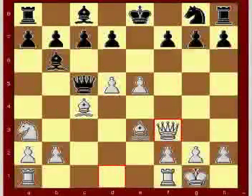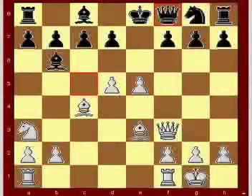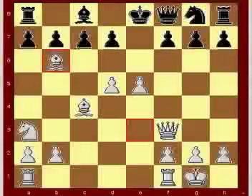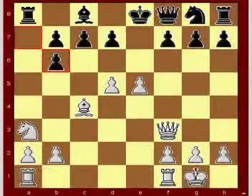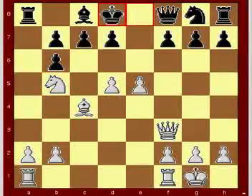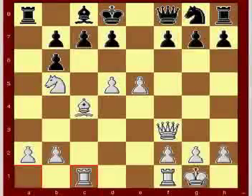Queen takes f3, f8, queen to f8. Bishop takes b6, a pawn takes b6, knight to b5, king to d8, preventing the fork. Rook to c1. Black is getting squashed by those pawns.